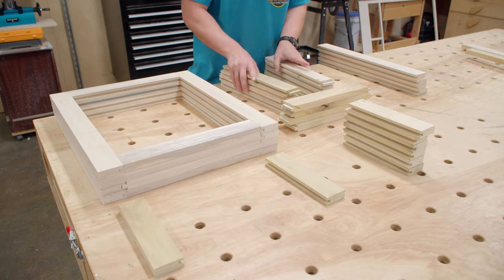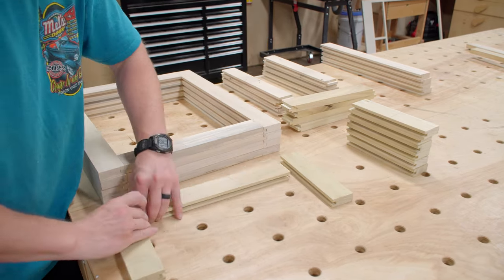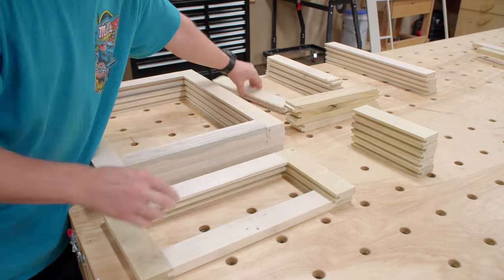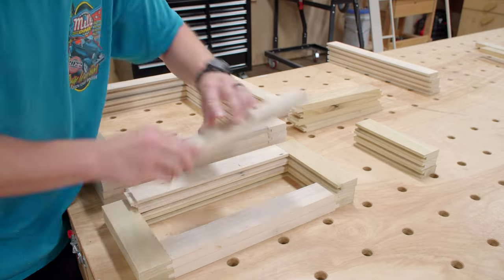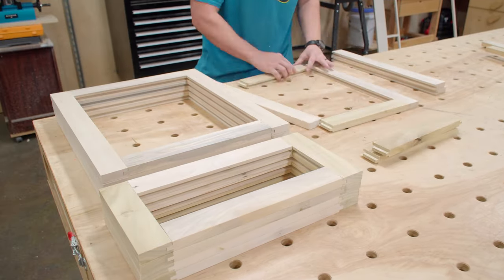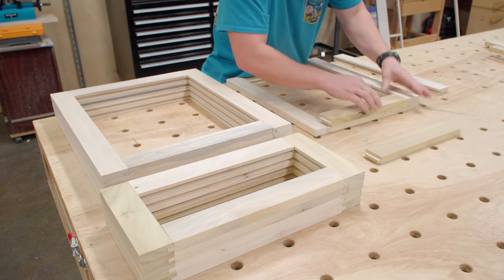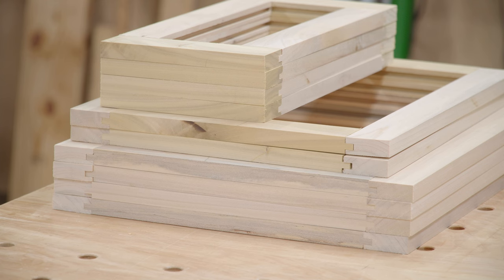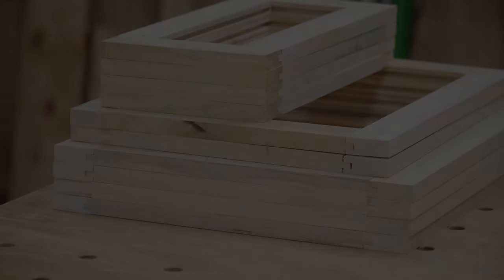As I said in the last video, this is not a priority build so I'm just spending a day here and there working on it while I've got a bunch of other stuff both business and non-business related going on in the background. Check out my friends at bitsbits.com, use the code JBATES to save 10% off on your next order. I'll have a link in the description to the exact router bit I'm using for these doors and drawers. That's it for this one, I'll talk to you in the next video.